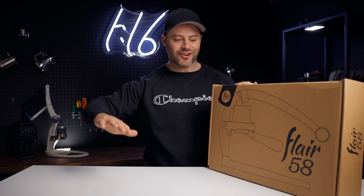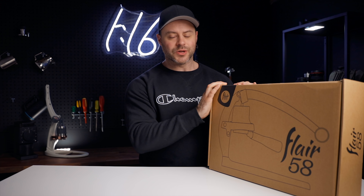Today we're going to be unboxing the Flair 58. I just received this, haven't seen it at all, and I thought I'd film my initial impressions of opening this guy up. So let's do that.